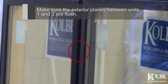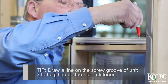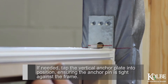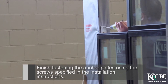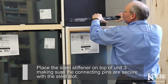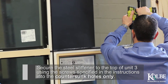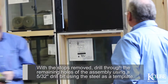Make sure the exterior planes between Units 1 and 3 are flush. Notice that on the interior planes, the steel stiffener will protrude past the base frame. Tip: Draw a line on the screw groove of Unit 3 to help line up the steel stiffener. Silicone and insert the connecting pin through the vertical steel plate according to the installation instructions. If needed, tap the vertical anchor plate into position ensuring the anchor pin is tight against the frame. Finish fastening the anchor plates using the screws specified. Apply silicone to the top of Unit 3, place the steel stiffener making sure the connecting pins are secure with the steel slot, and secure using screws in the countersunk holes only. With the stops removed, drill through the remaining holes using a 5/32 inch drill bit using the steel as a template.